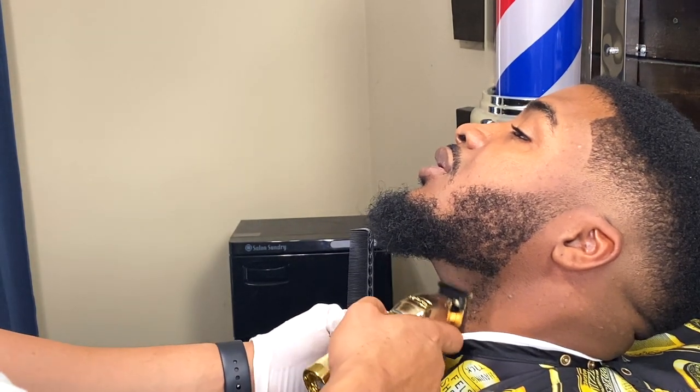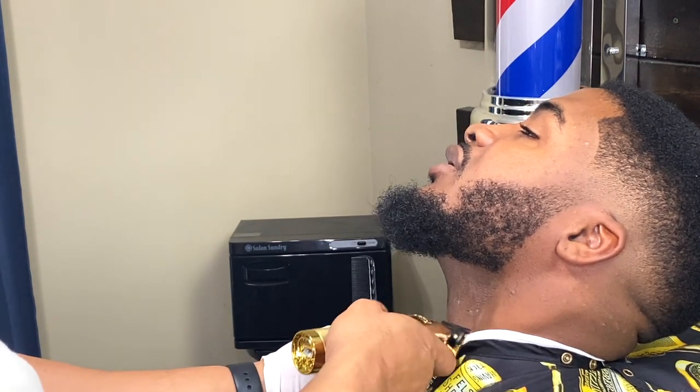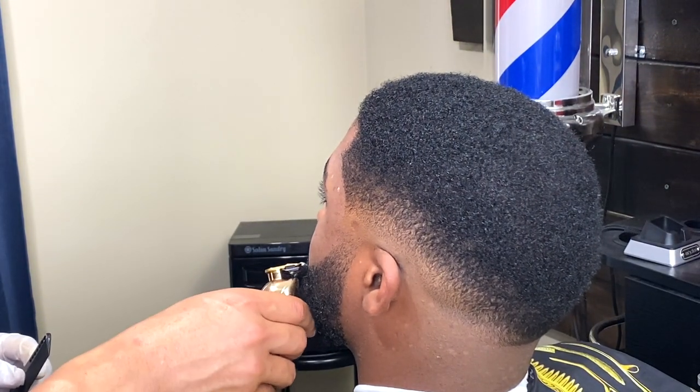You can see by the texture of his beard that his hair is extremely coarse and it's prone to ingrown hairs. Nevertheless, you're going to have all hair types come into your chair, so you need to be able to cut all of them.